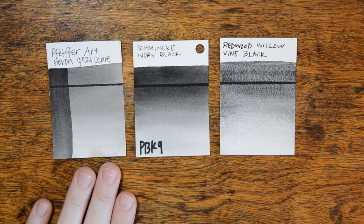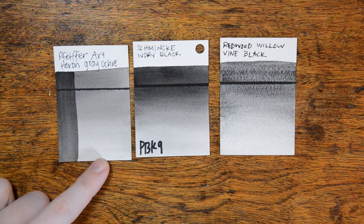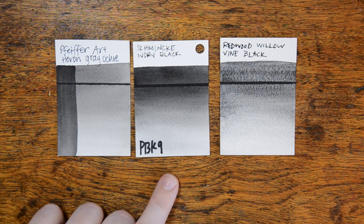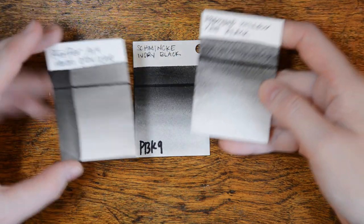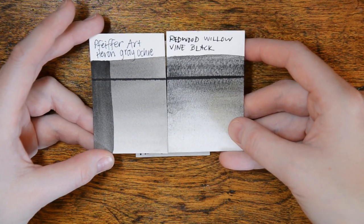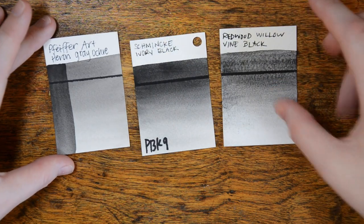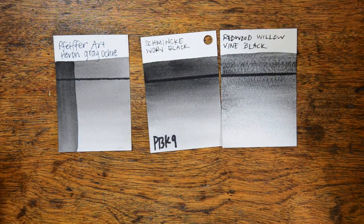Next I have the Heron Grey Ochre, which is a beautiful kind of medium gray tone. You can't really get it dark unless you do more than one coat, but if you build up the color it can get a lot darker, similar to Schmincke's Ivory Black. I did have one other handmade watercolor black in my collection — Vine Black from Redwood Willow — and the Vine Black is definitely more of a black pigment and much more granular. I prefer the Pfeiffer Art because I just like the smooth quality of the Heron Grey Ochre.